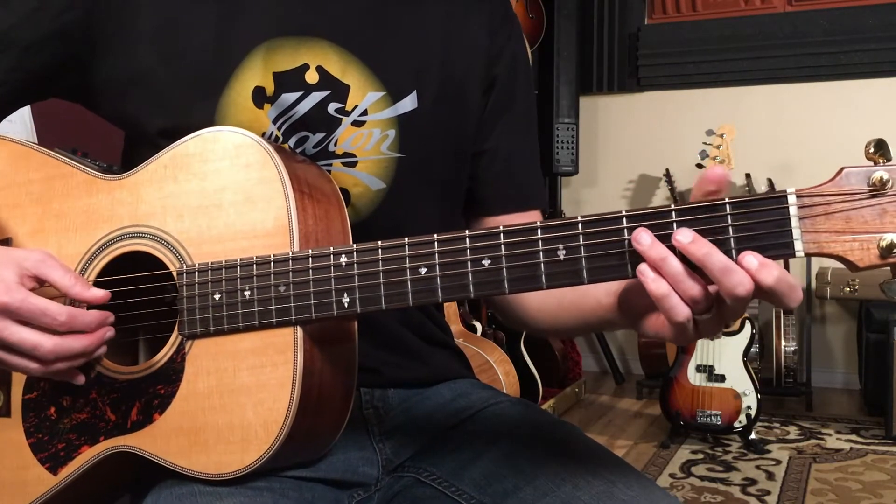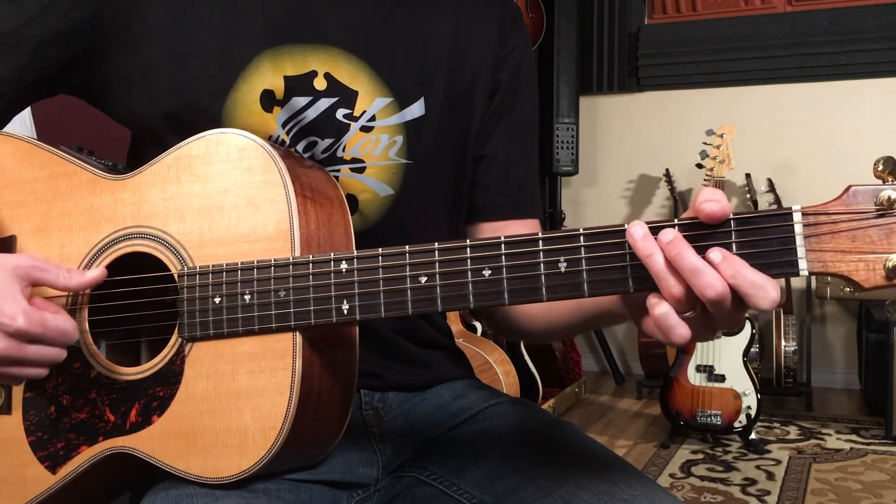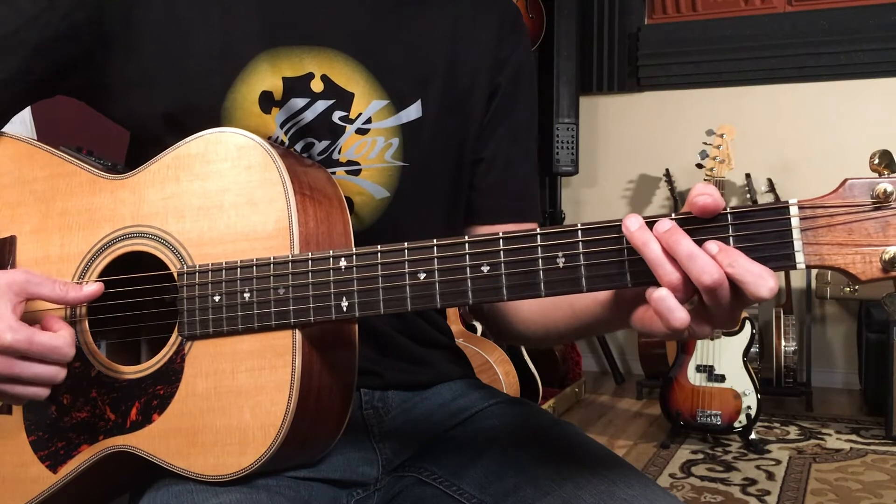For the G7, your thumb is always going to play the root note or the bass note. Then we're going to spend two beats on C, two beats on E7, two beats on A minor, and then we're going to play D minor nine over A.